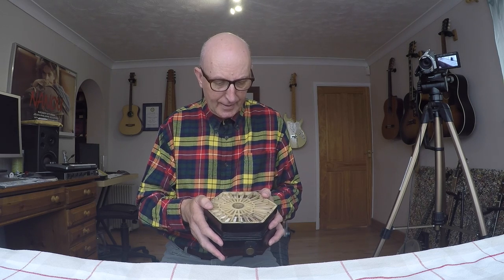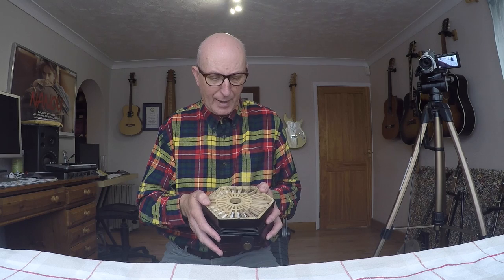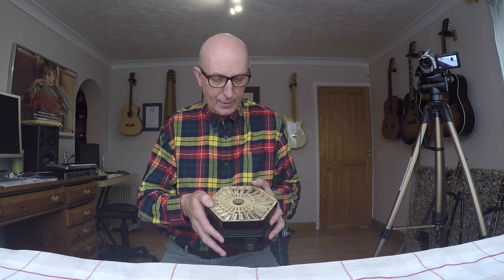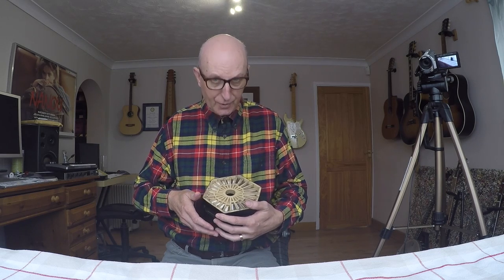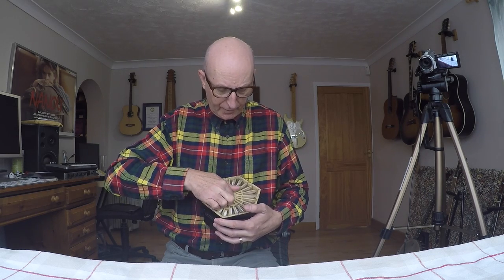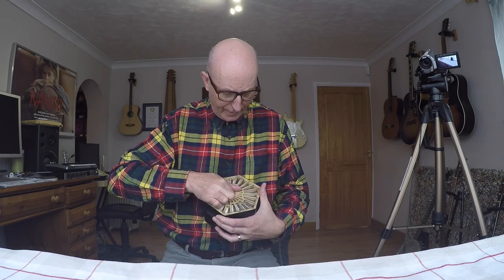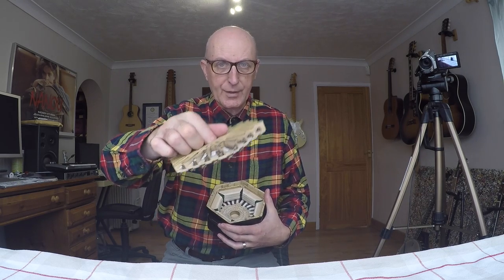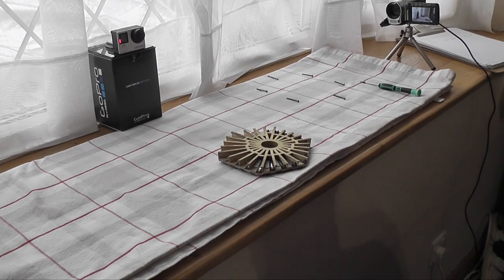So I know that the note I've got a problem with is C. I'm going to need to take this reed pan out to deal with that. The way we do that is we just grasp the outside of the concertina firmly, put your finger in there, and very carefully prise it away from the body.